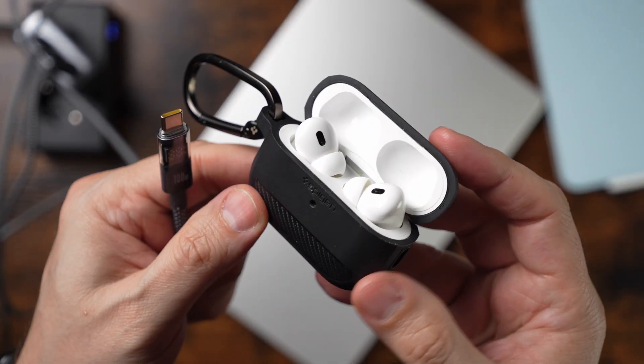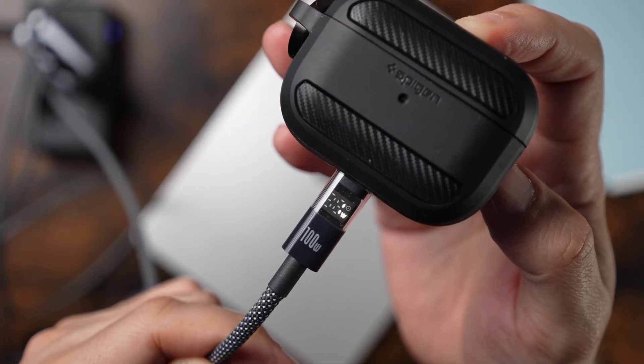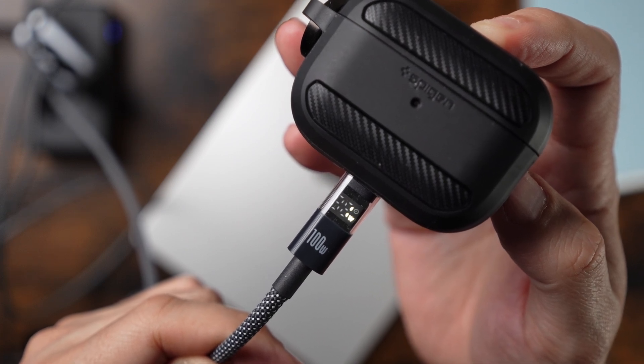Let's try something smaller — my Apple AirPods Pro 2 case. The battery isn't huge, so I expect a lower rate. And as expected — 1 watt. Kind of funny, but totally fine for such a small device. Also, the iPad Air 11-inch with the M3 chip levels around 28 watts after a few minutes — very solid.